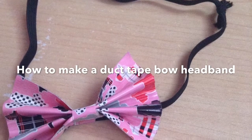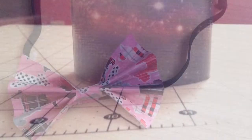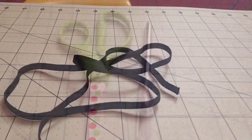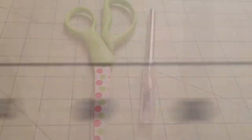Hey guys, it's me Duct Tape Dynasty and today I'm going to show you how to make a duct tape bow headband. You will need one color of duct tape, elastic, scissors, craft knife, a ruler, a measuring tool, and an optional bendable measuring tape.